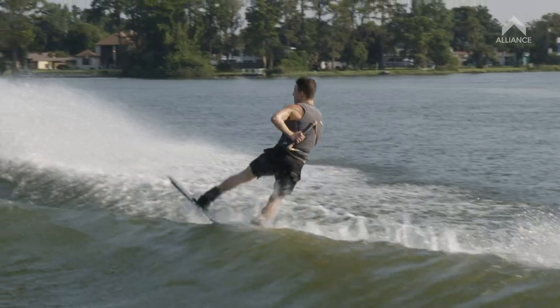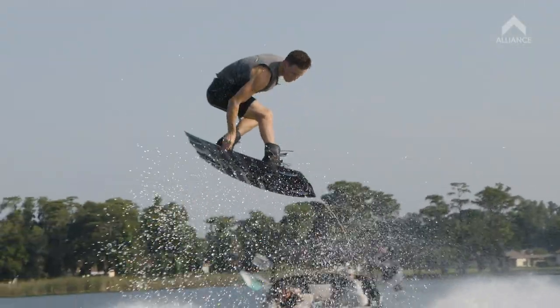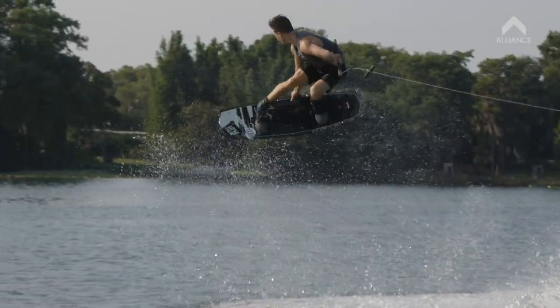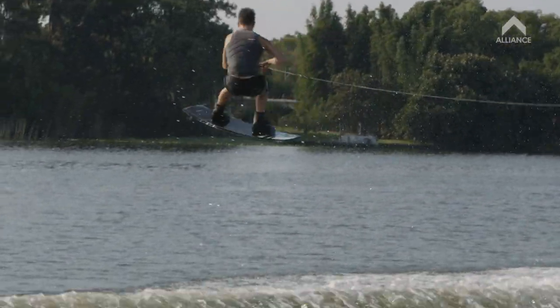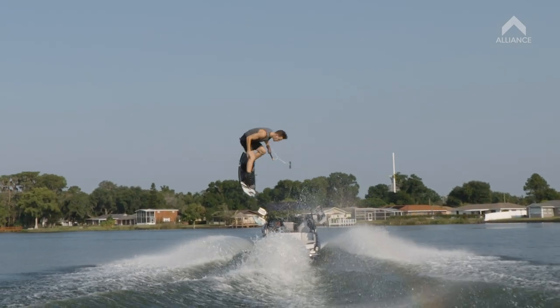When you go for the grab, just let your body unwrap and poke to position before you grab. You pretty much put your body in the position it's going to be in and your arm will just come down naturally. You'll get that grab.